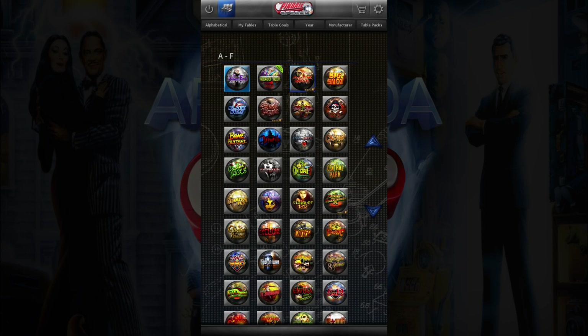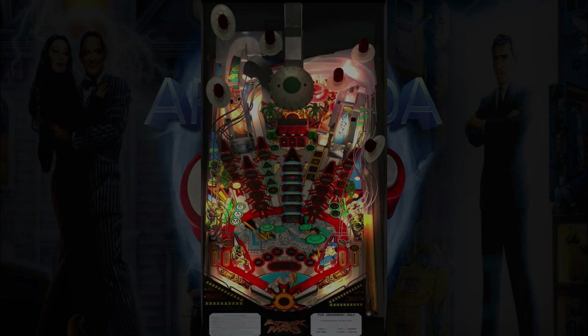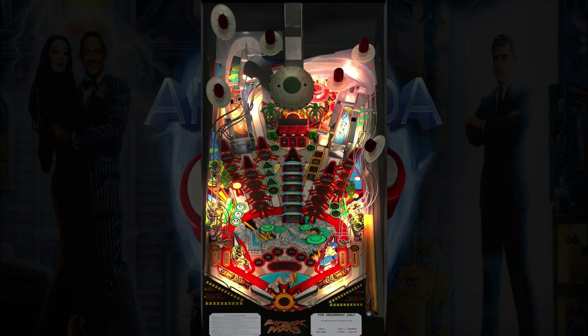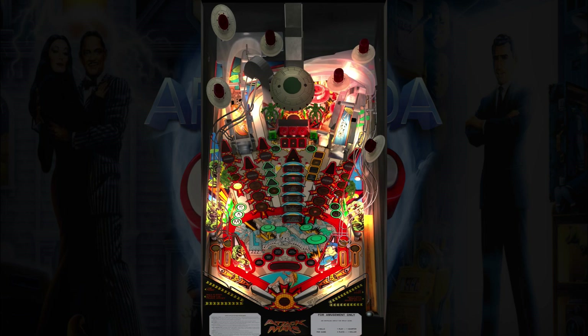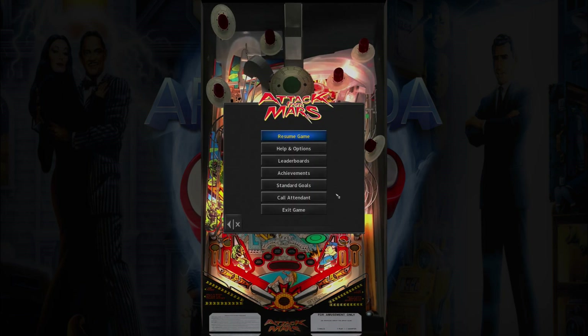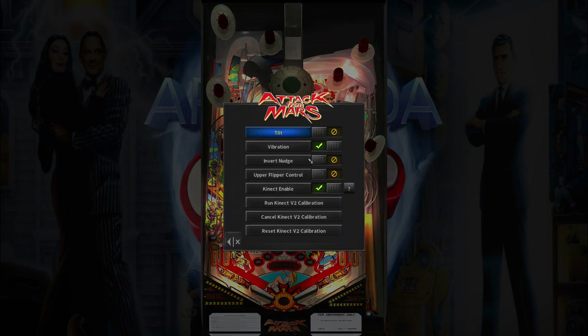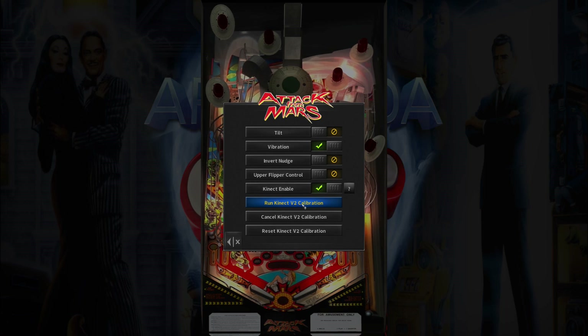We'll launch into a table — Attack from Mars. If we need to calibrate the Kinect, we go back into the menu and we've got the Run Calibration button here. We click on this.